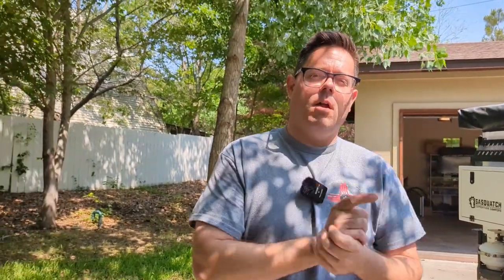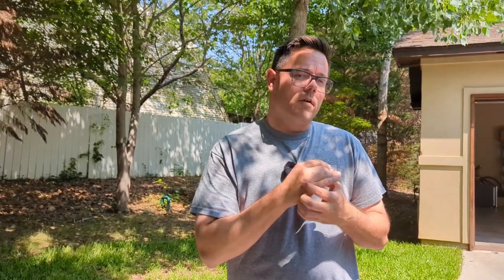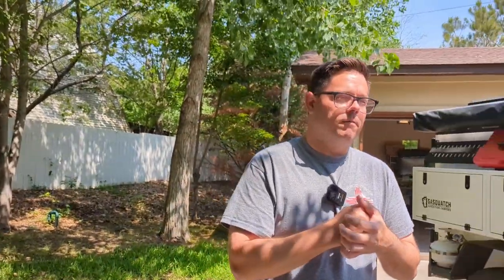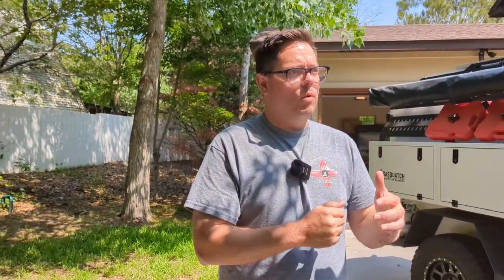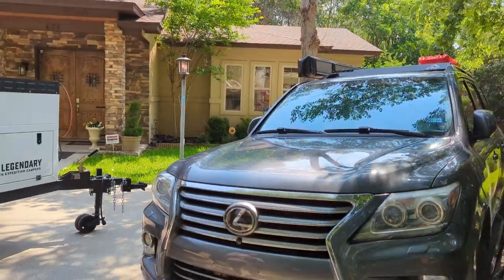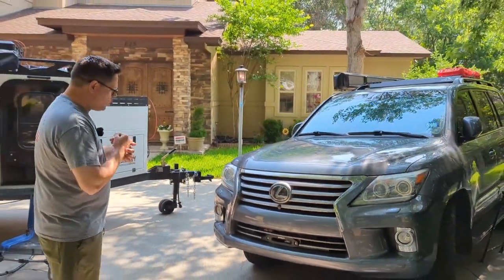Then I took it off-road out at Mayor's Adventure Park and started hitting some blue trails, and quickly discovered I actually need a skid plate. I got a little too close for comfort on some of those rocks, so I wanted to get it ready. I like what they're doing at LFD, so I ordered it from them.